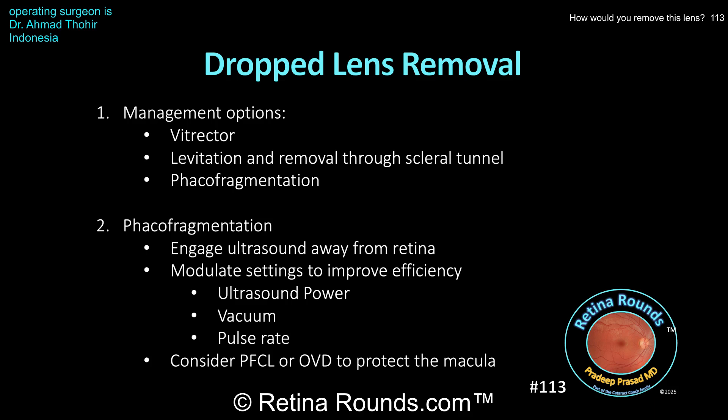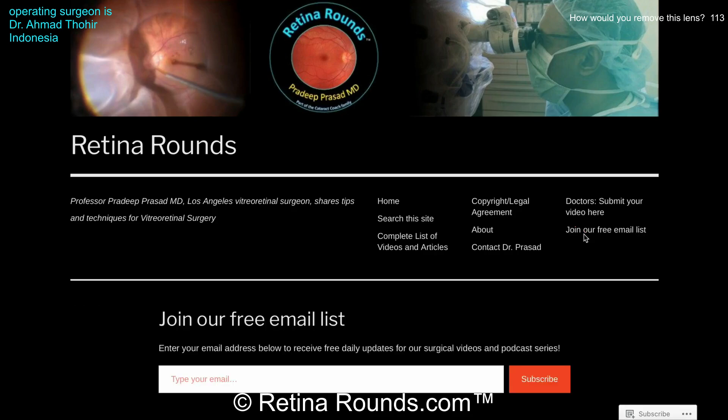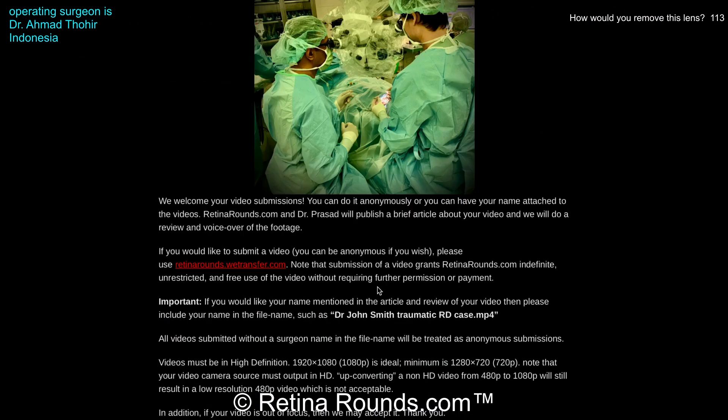Thanks again to Dr. Tohir for sharing this case and giving us an opportunity to review some of the pearls for phaco fragmentation. If you enjoyed this video, please visit us at retinarounds.com, where you can sign up for our email list and get a notification every time a new video is posted. If you have an interesting video or a tip or trick you'd like to share, please follow the links on our website and upload your video there. Thanks so much for watching.